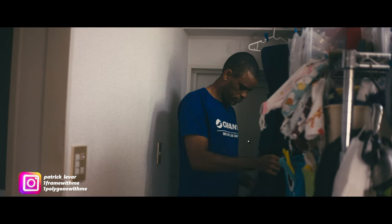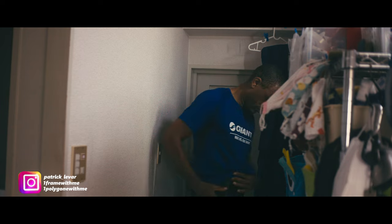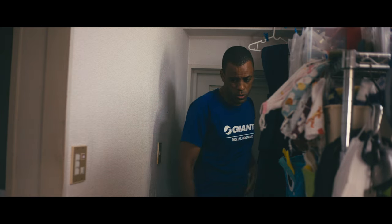Well, today I was supposed to be playing golf. You can see the reason why I'm not playing golf today. Day four, my back is just killing me.